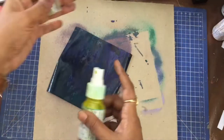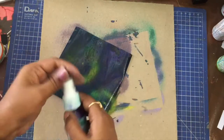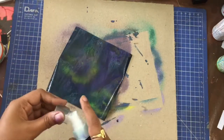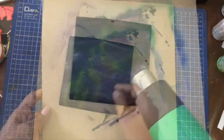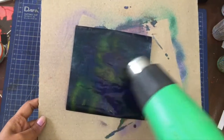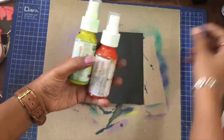I always like to use either yellow or orange to make the galaxy look more organic. It will also give a contrasting colour to the rest of the dark tones. I partially dried it using a heat gun and now I am leaving it aside to dry. Now let's work on the second panel.